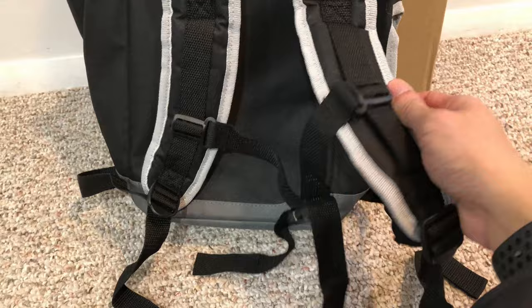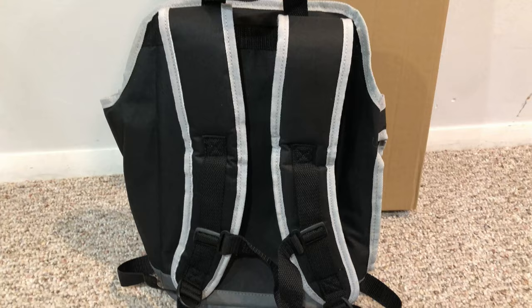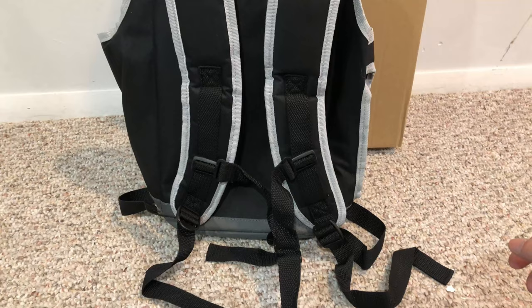Ryobi also has a larger 4 gallon backpack sprayer, but I am not sure if the padding is any better on that unit, so if you have any feedback please leave a comment down below.